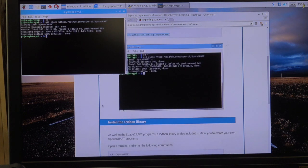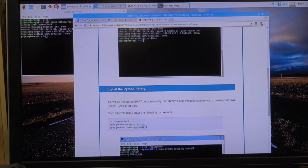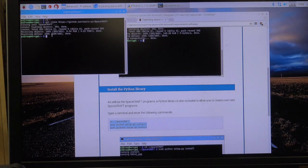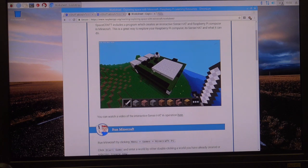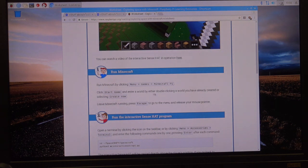And it's done. As well as the SpaceCraft program, we also need to include a Python library that allows you to make your own SpaceCraft program. Let's do one more copy and paste this one in — it's going to do a complete install and we are ready to go. So what we're going to do is build a 3D model in Minecraft — well, the code will build it. We'll open up Minecraft, get a new world, and pick a spot that's nice and open.